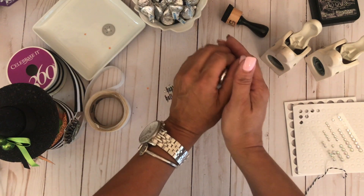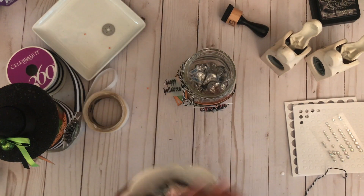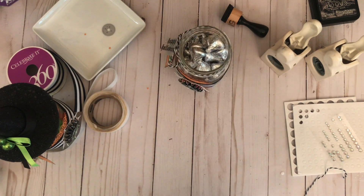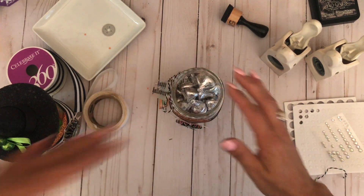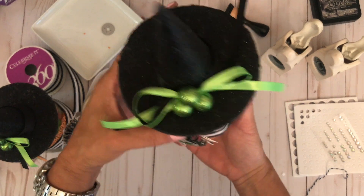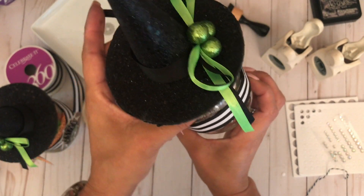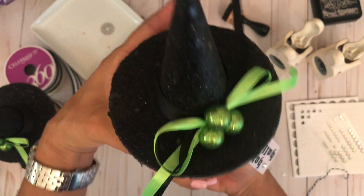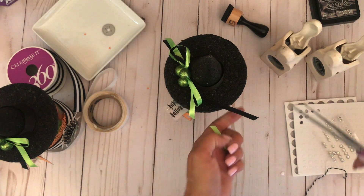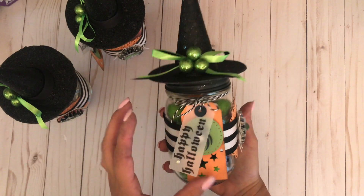And there you have it — really easy! I'll fill it with some candy; in this case I'm adding some Hershey Kisses. Now we can add the topper to the mason jar — it has dried. I want it on the side of the jar, so I start at the back and twist it on. I kind of want it off to the side. The ribbons were a little too long from the original pick, so I just cut the ends a little bit.